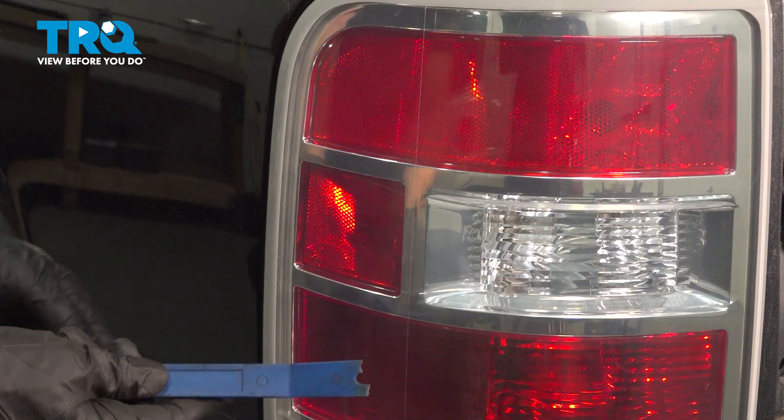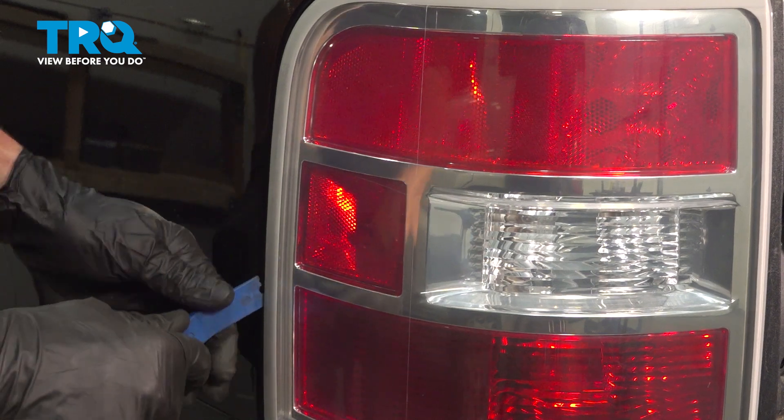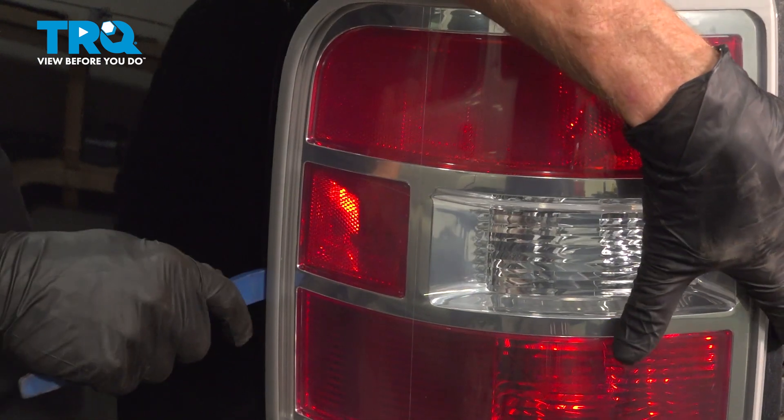Now let's continue on with a plastic trim tool. We're going to come between the body panel and the tail lamp itself and gently pry this out of place. While you do so, make sure you're holding onto the tail lamp assembly so it doesn't come falling out and potentially damage something.